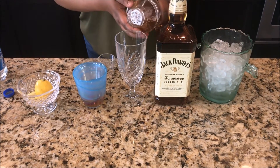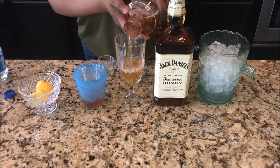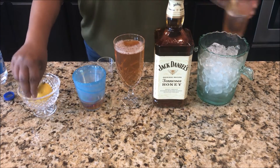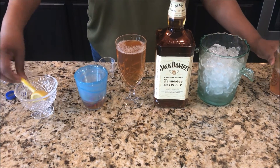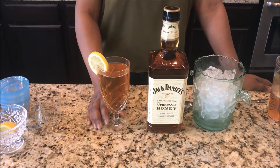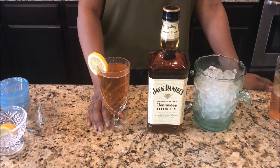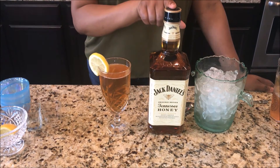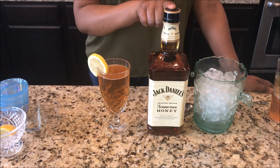And you're ready to serve it — garnish with a lemon wedge. And here it is, Honey Jack! Give this a try, and when you get a chance, go pick up some honey Jack from your local package store.